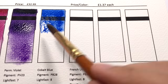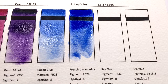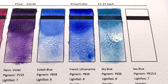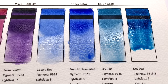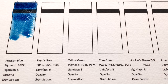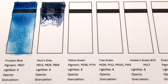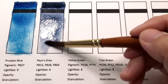Cobalt Blue uses pigment PB28A, French Ultramarine uses the standard PB29, and Sky Blue is PB36 — which is actually a Cerulean Blue. Then we have C Blue which is PB15:3, your Phthalo Blue green shade. Prussian Blue has pigment PB27. Payne's Grey — spelled without the E on the label — is a mixture of PB15, PB29, and PBK9.